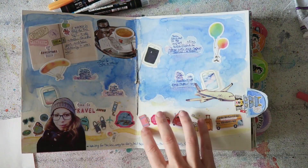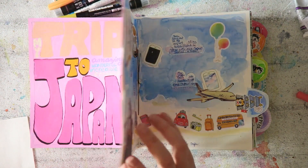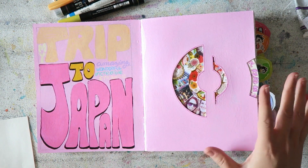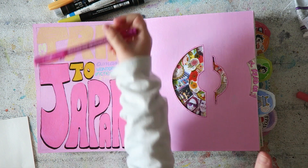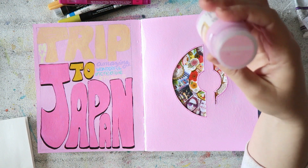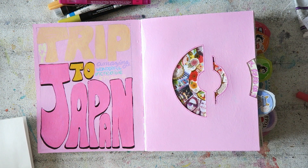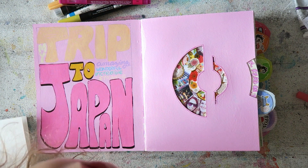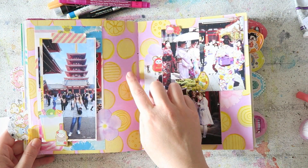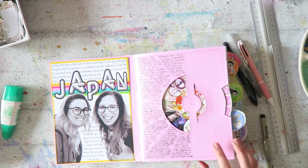We go to the proper first page of the journal, which tells how I traveled to Japan — I think it worked out really well. I used this beautiful paint from Target called Sweetheart, and there's also Lilac. They look more similar on camera than they really are, but these are the colors of my dreams.